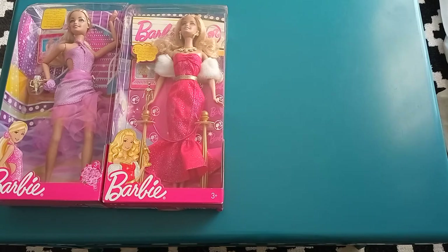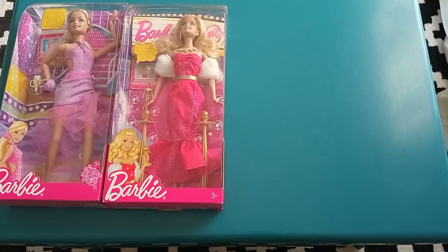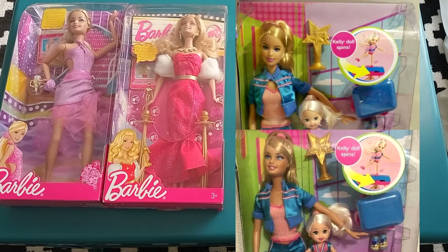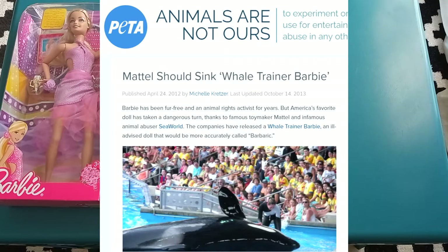The I Can Be line started off in 2007 with Barbie's 2005 Fashion Fever face mold, but in 2009 something occurred that had never happened before and it remains unique to this day. I Can Be Sea World Trainer and I Can Be Gymnastics Coach featured two different faces for Barbie released simultaneously. I Can Be Sea World Trainer was a controversial line anyhow, as PETA complained and a lot of animal rights activists thought that the line was in bad taste.